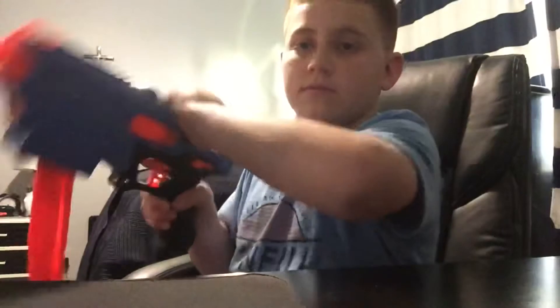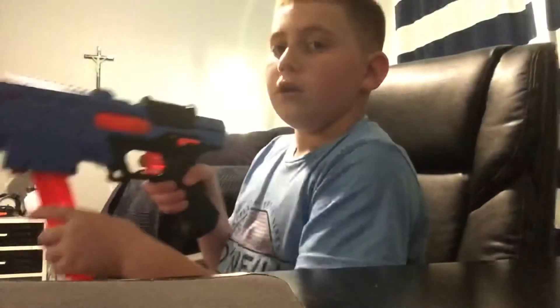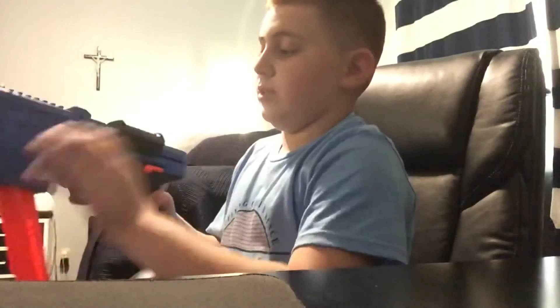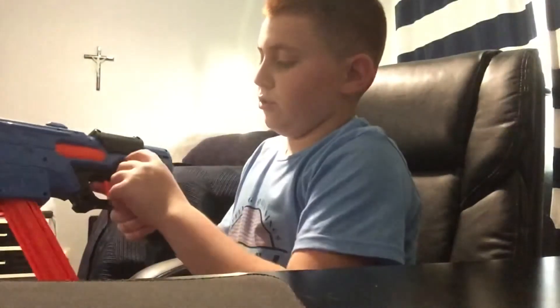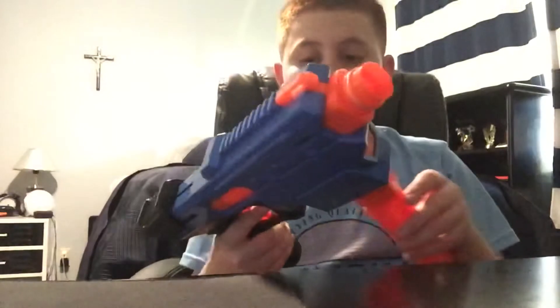Once you prime it, you can't prime it again. So if you have a jam, you pull it down and cock it back. If you want a shotgun load, that means there are going to be two balls in there when you shoot. If you just have a jam and can't press it anymore, you have to override it, pull the mag out, and see if there are any problems with the gun. That's the unjamming button and safety switch.